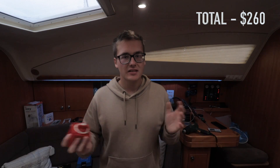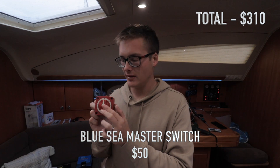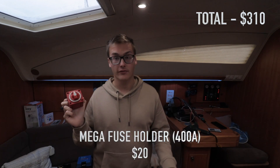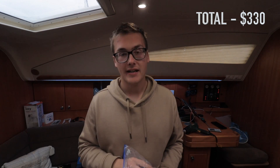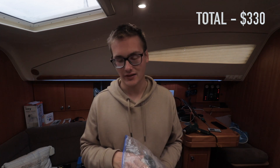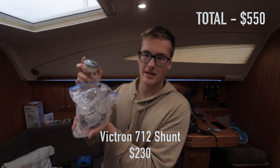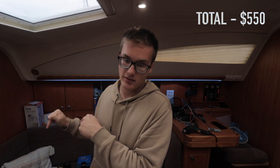Before the bus bars, I have a master switch on the positive end as well as a mega fuse coming straight off the batteries for the positive run. On the negative wire I have something this boat does not currently have, which is a shunt — a Victron Smart Shunt — which sits between the battery and the distributor I just showed you.